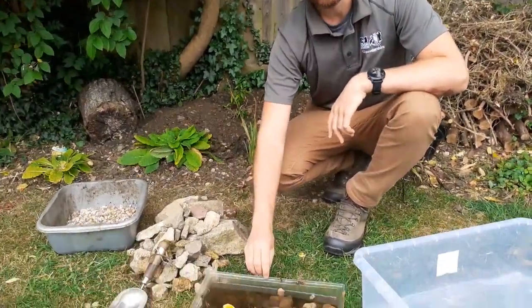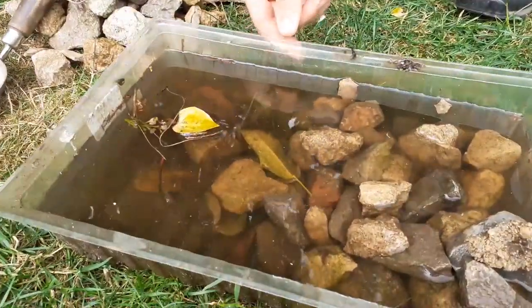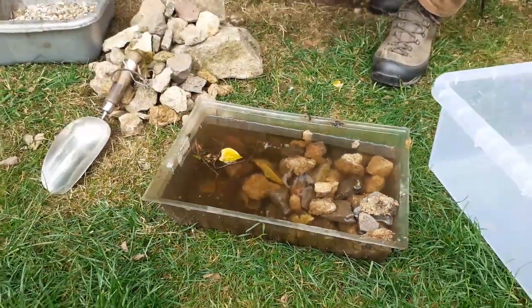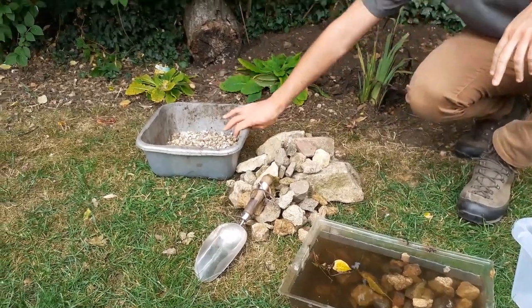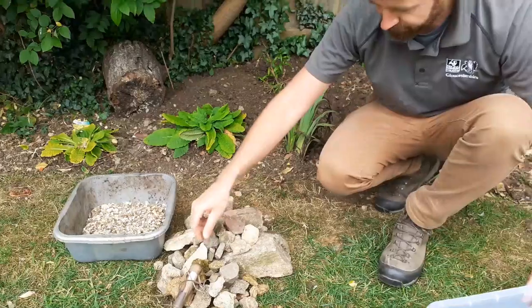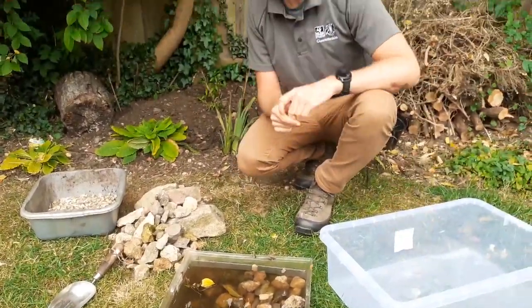I have a previous very small pond that turned into more of a birdbath, but it gives somewhere for the birds to wash and we'll use the water from that. We also have a pile of stones which will form part of the base, some gravel for the rest of the base, and a trusty trowel to help us level it out.